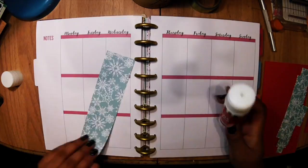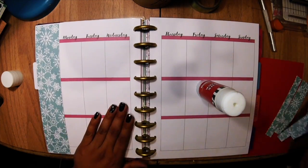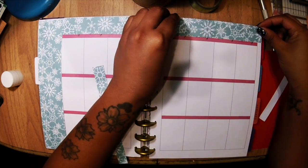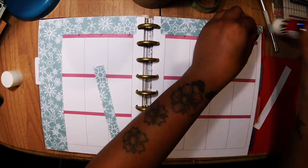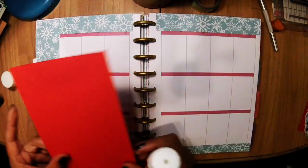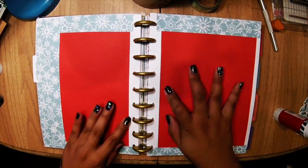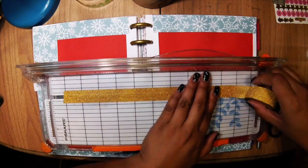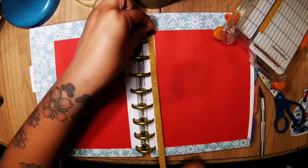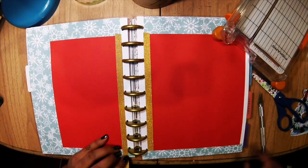First I'm going to go ahead and put the side column on, gluing that down, and all the other columns too. Now I'm putting on the back brown paper, which is red — I got those at Michaels. Now I'm cutting my washi tape in half to create borders and using my exacto knife to make sure it's shaped at the ends.